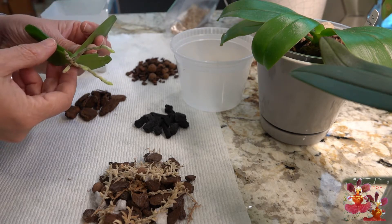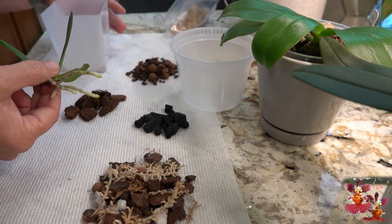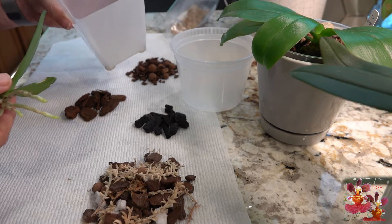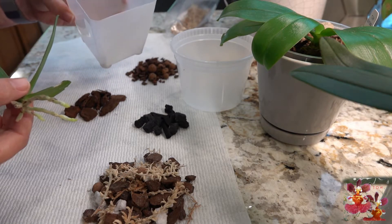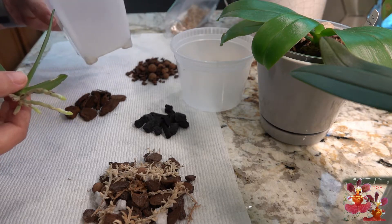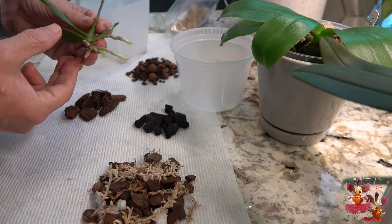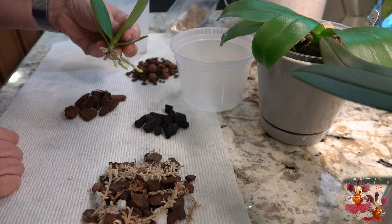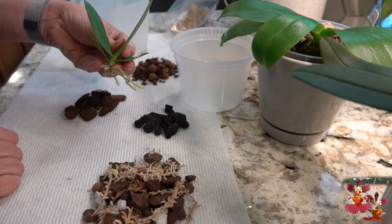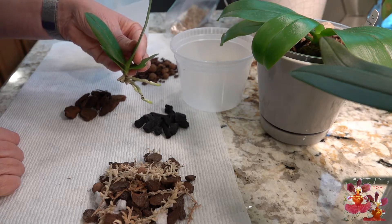So today what we're going to do is look at this little orchid and decide how to get it into this pot. Now this orchid pot has been used before but it has been thoroughly washed in hot water and soap, so it's clean and can be used again. We're going to pot this little Phalaenopsis orchid and it will be a complete surprise someday when it grows larger and hopefully blooms for me. So let's go ahead and get started.